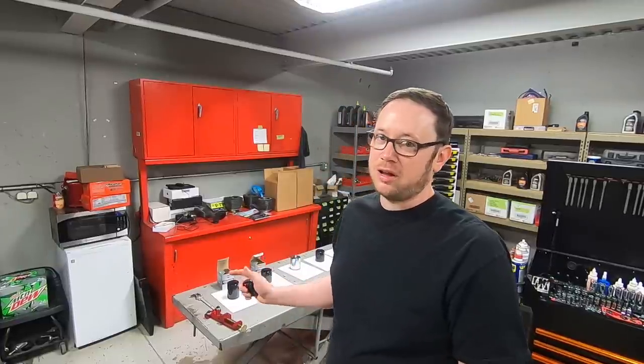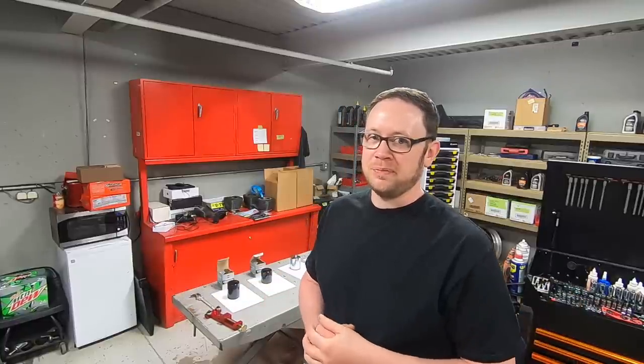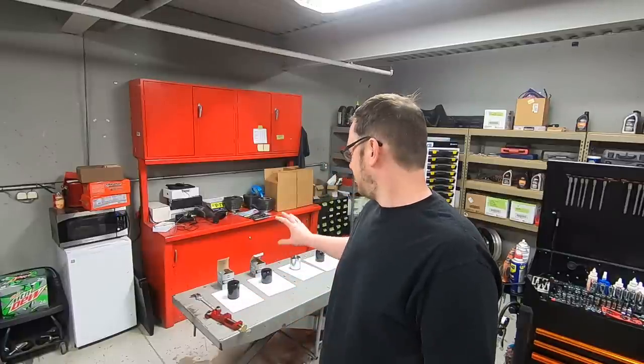Hey there YouTube, welcome back to the shop. Yesterday I was changing oil on a Milwaukee 8 and I noticed that we had new oil filters. I found out that Milwaukee 8s now have new oil filters through the Motor Company. I thought that was pretty interesting and figured maybe somebody else would have a question on it.